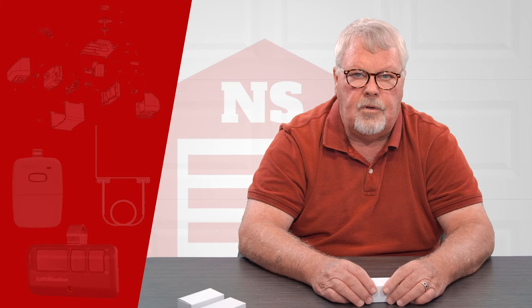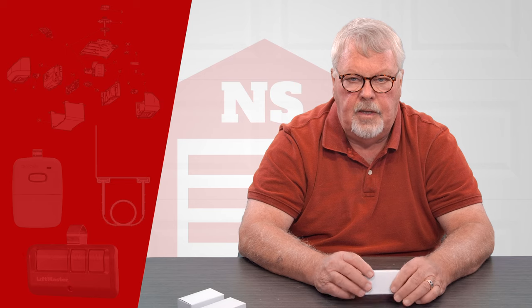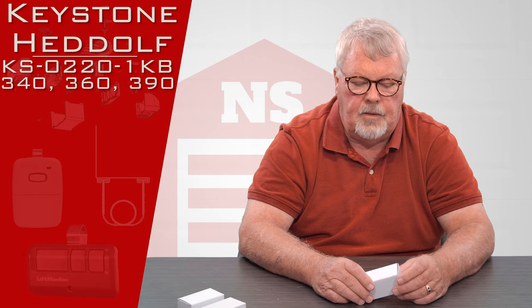Hi, I'm Mark with NorthShoreCommercialDoor.com. Today we're going to do a product introduction, and the product today is a Keystone Head-Off one-button transmitter.